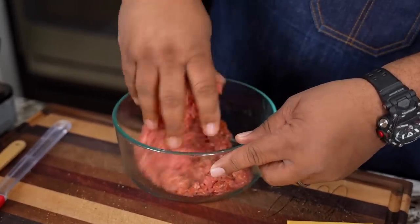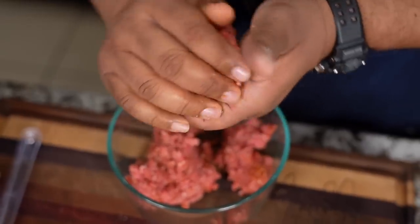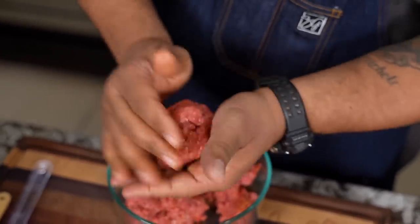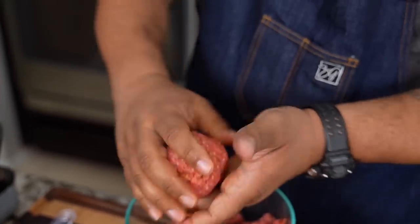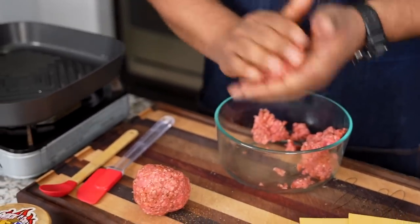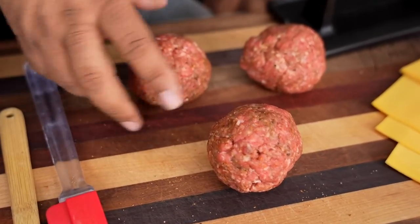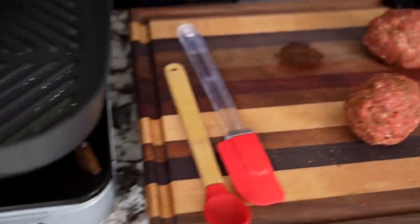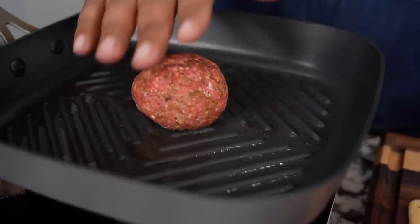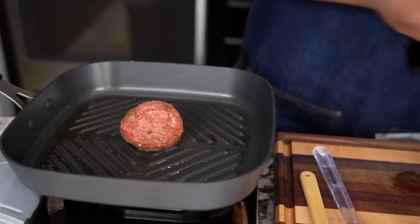Once you got it mixed, you don't want to overwork it. This is one pound, so I'm gonna try to get three evenly formed — we'll just call these meatballs. We want them all to be about the same size. These three balls are equally sized — close enough for me. I'm gonna go ahead and stick it right here and let it start to sizzle, because I'm gonna do a smash — that's why I got myself some wax paper. But right now I just want to let it sear.